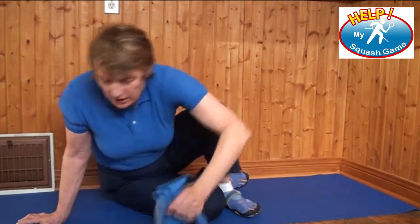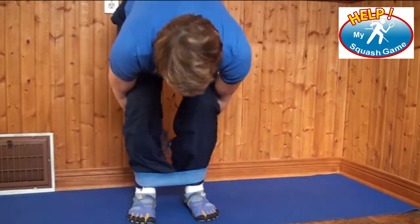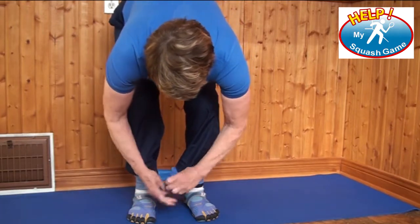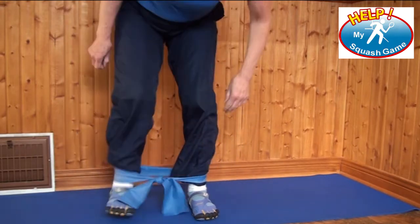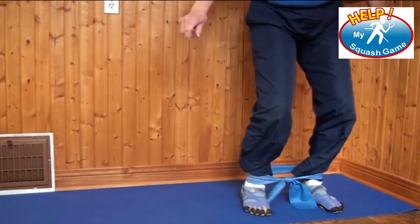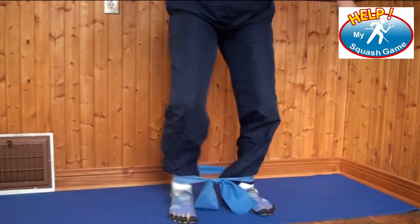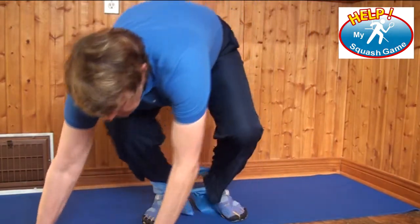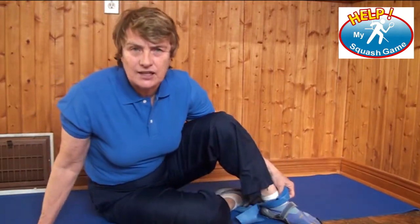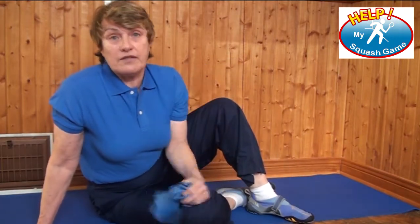So now let's deal with hip strength. What I want you to do is take a simple piece of elastic — you can buy it anywhere — turn it into a continuous loop by tying a knot in it. Activate some tension on it and then work your legs sideways. What you're trying to do is make sure that your hips are engaged. And there's no excuse — you can throw this in your kit bag and have it with you wherever you go.